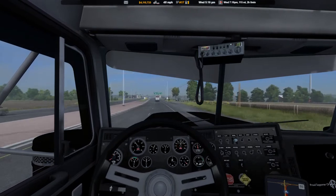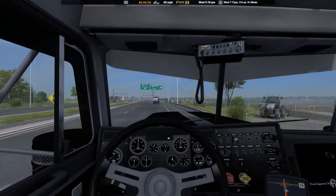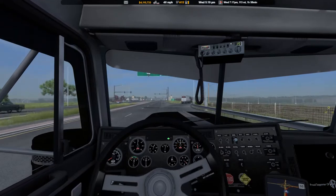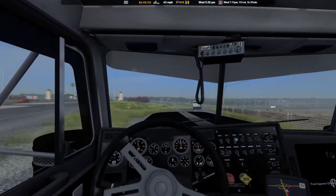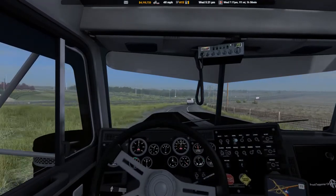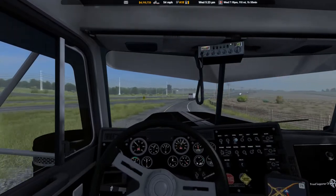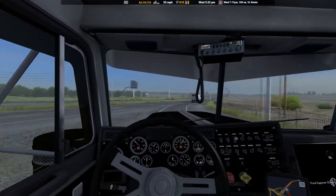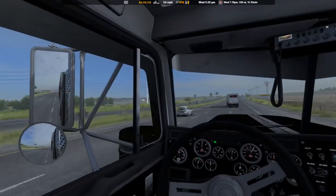It's getting all foggy — somebody crop-dusting again? What the hell's going on? It's a tornado — oh shit, a tornado in the hills. Wouldn't that be something? A tornado going up the side of a mountain — I think that'd be pretty cool.